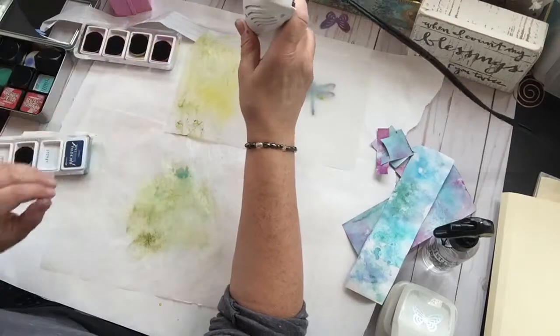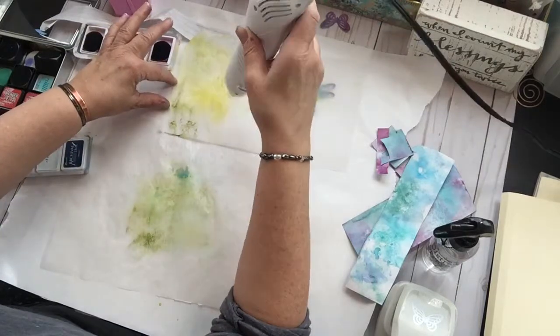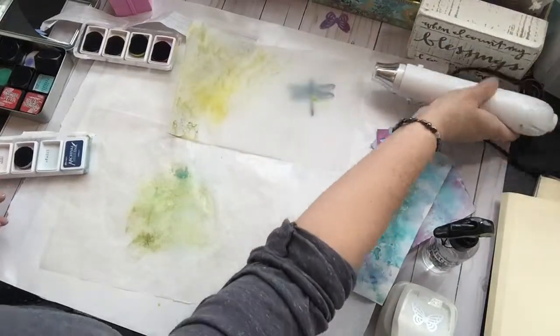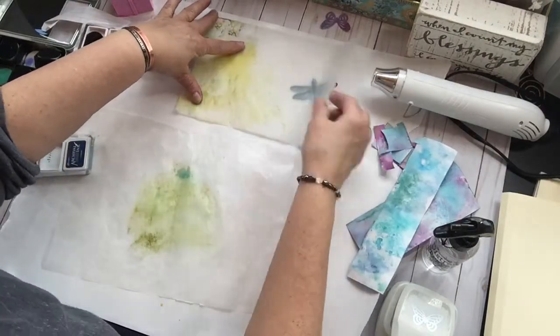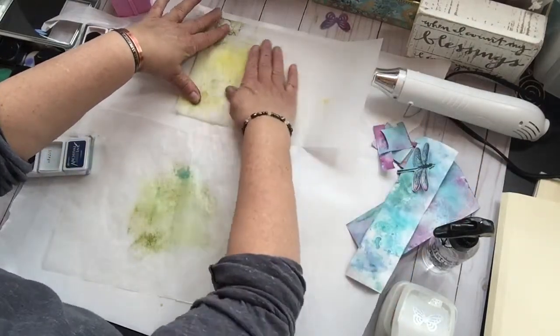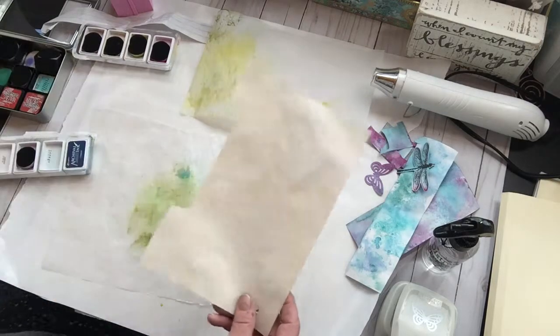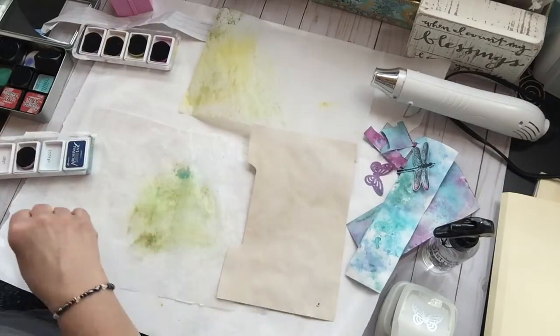So maybe the tracing paper isn't the thing to use. We'll kind of let that dry the rest of the way on its own. Move this before it gets ruined. There's the butterfly. This is just some tea-stained watercolor paper, so I'm going to try some of that.